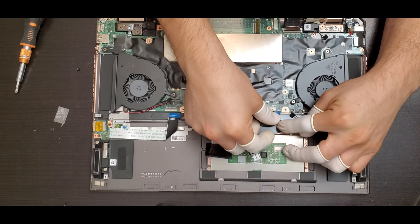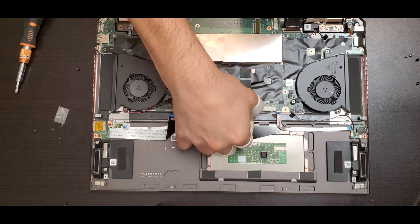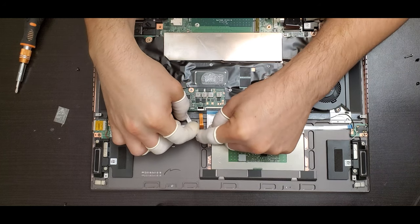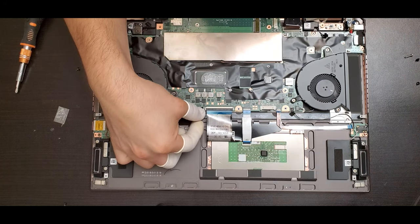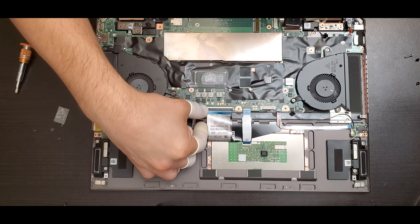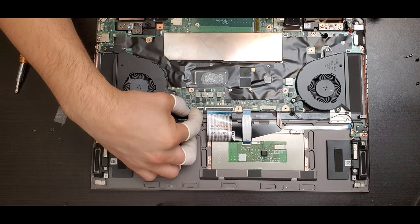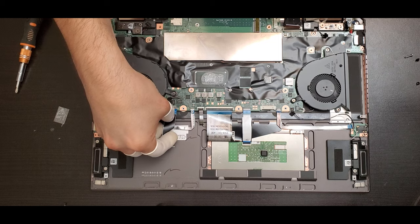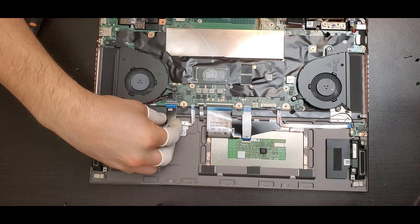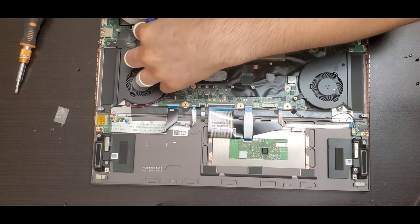You can refer to the manual to see what each flex is for. The long thick one is for the keyboard — the bigger one. The little orange one is for the back lid, which provides the backlight to the keyboard. Once you insert the flex, lock it with the little plastic by bringing it down. The last one is the one coming from the micro SD card. For any other flex, refer to the manual.